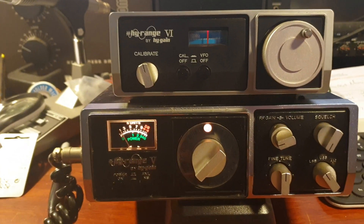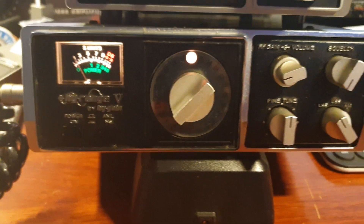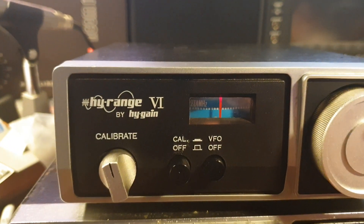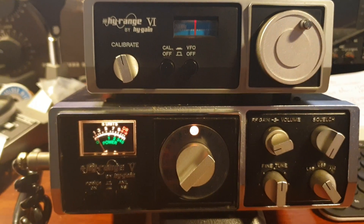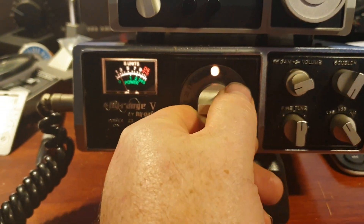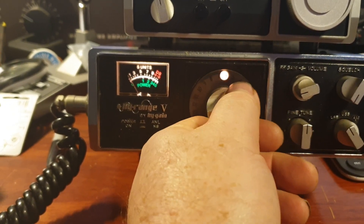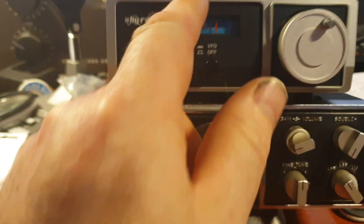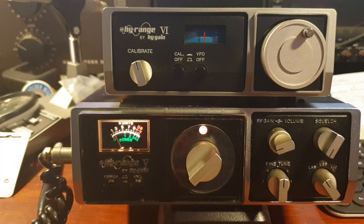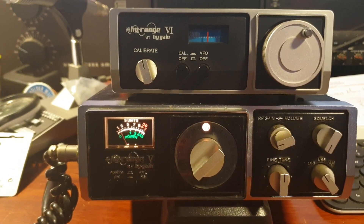This is the High Range 5 — or High Range 5 by High Gain, to be accurate — and the High Range 6 by High Gain external VFO, all plugged in. Initially producing on 16-channel lower sideband, normal channels. Not a lot happening — nothing, very quiet on the band at the moment. Need to put a light in that one there. Anyway, it's a really good example of the High Range 5 model 674.